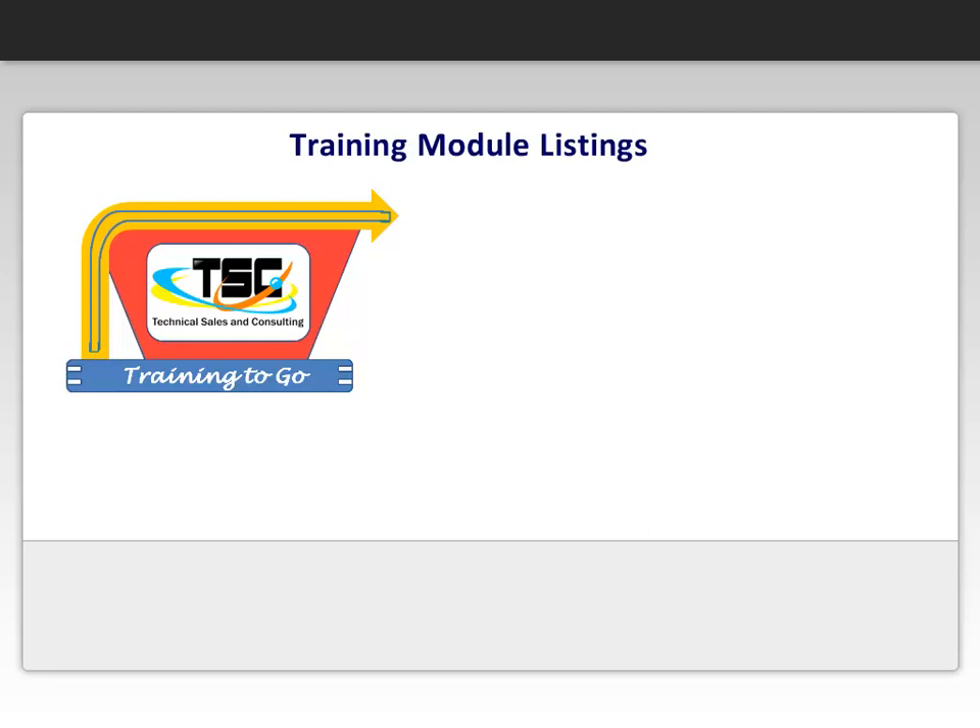We hope you enjoyed this sample video of our online e-learning module. This clip is from one of our many available modules. We are always working on new modules, but here is the current list of developed lessons.